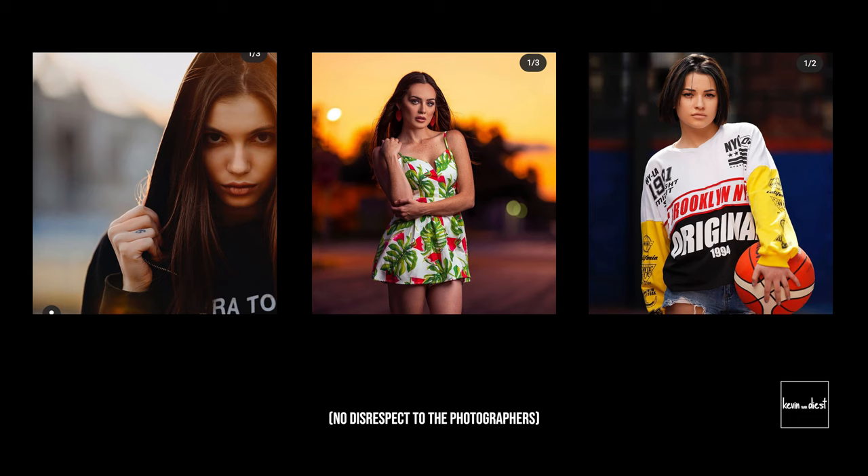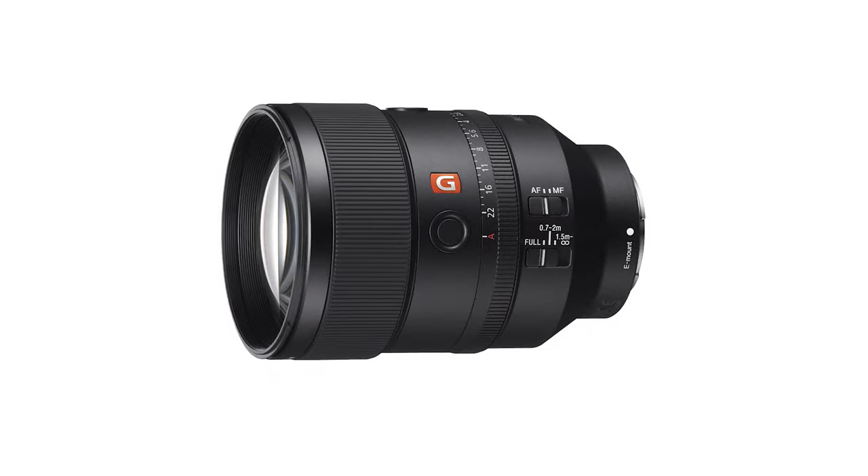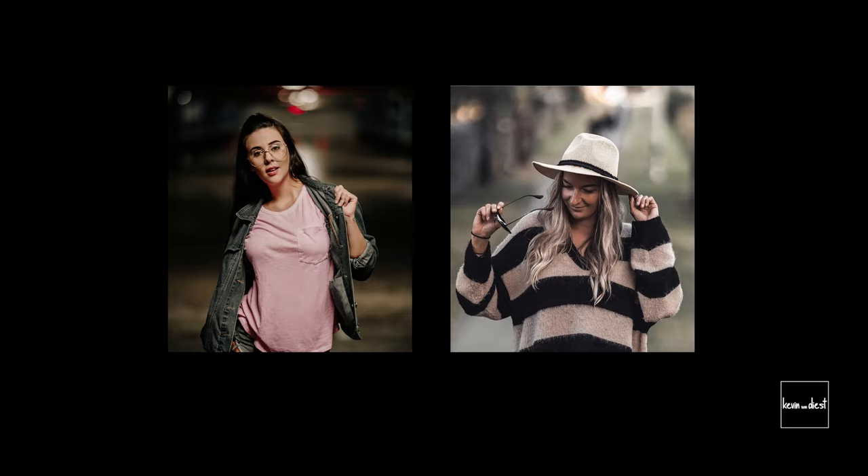What's up guys, Kevin here. So that question has to do with the fact that a while ago I came across these photos, and all these pictures had to do with the release of a new lens — a very nice one, the Sony 135mm f1.8.